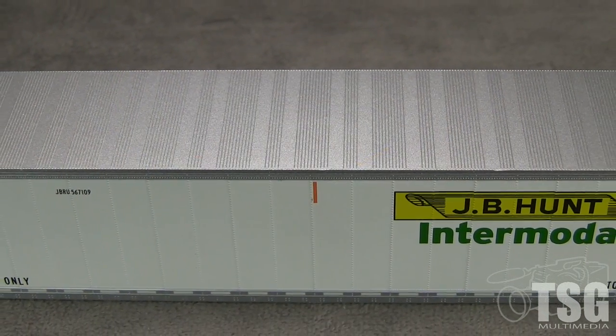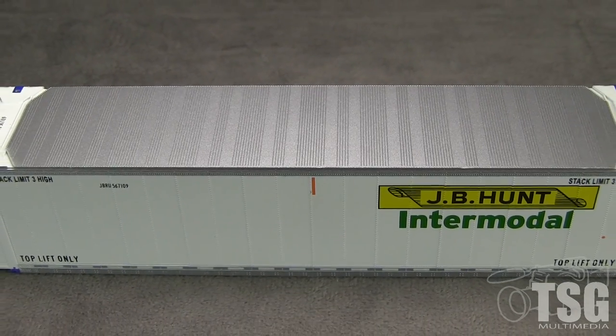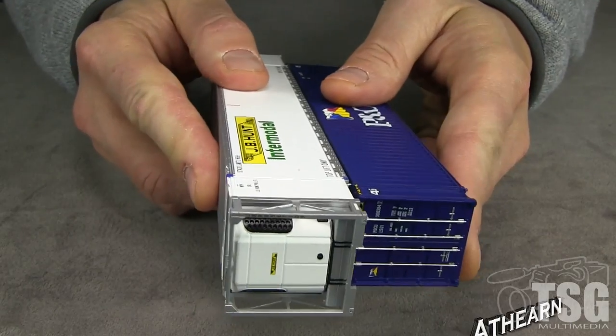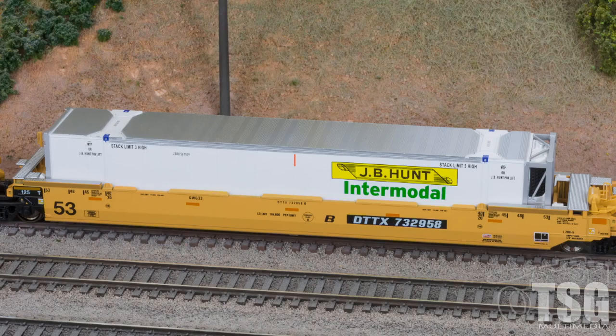The top of the container has holes to accept mounting pins from other containers. I tested them and the Scale Trains container will mate with containers from Kato, Walthers, and Athearn, though I didn't test any other brands. I tested this container in a Kato 53-foot well car and it worked fine.